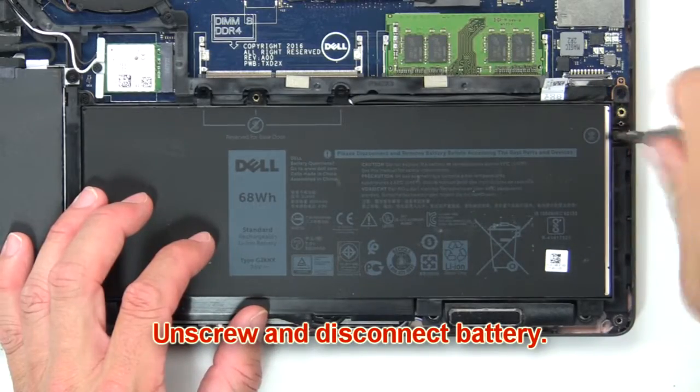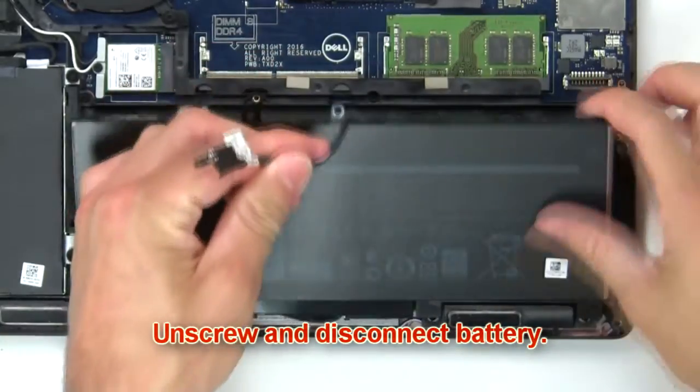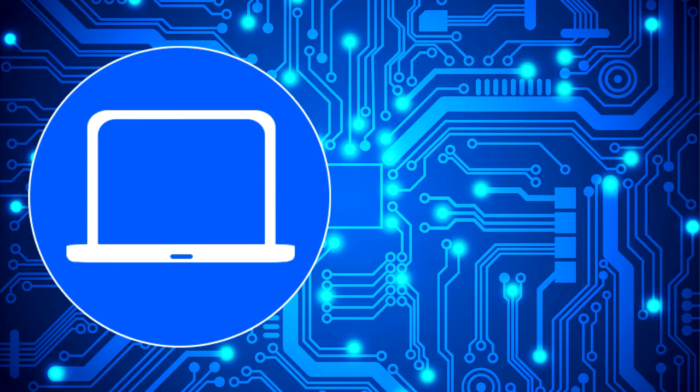Now unscrew and disconnect the battery. I'll see you next time.